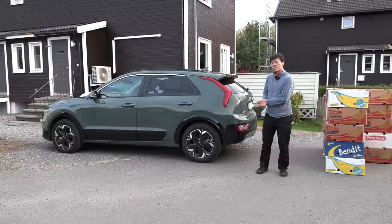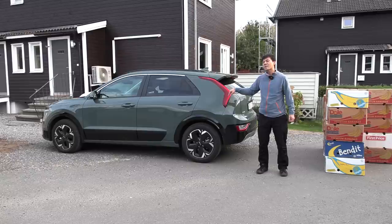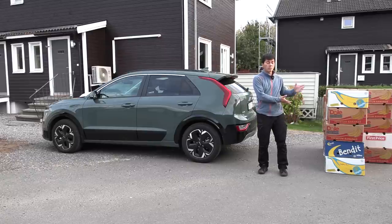So in this video we're gonna check out how much space it has, because I have indication that the new one actually has less space than the old one. So we're gonna do that by the traditional banana box test.